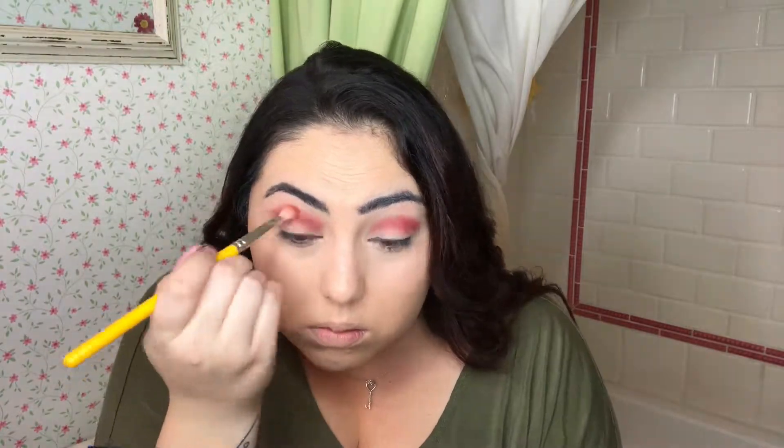So today I am going to play with Huda Beauty and I'm going to play with the Saffron and Turkish Delight. I'm going to start with the Bidellium 776 instead, and I'm going to start with the Saffron, putting some more Saffron on.